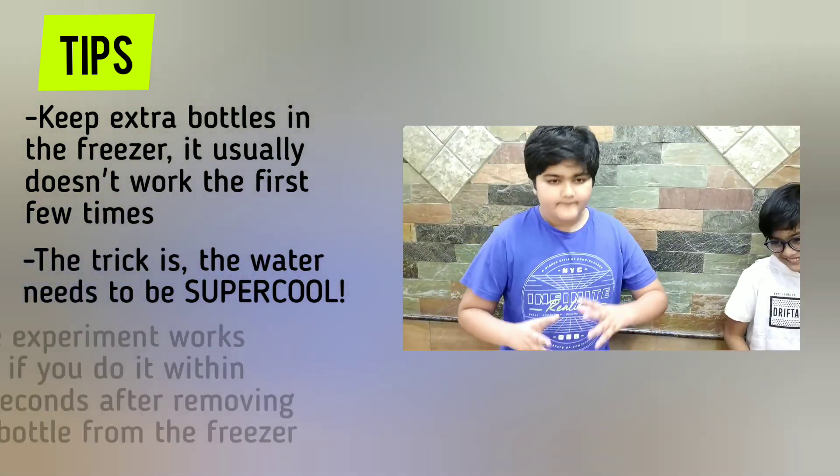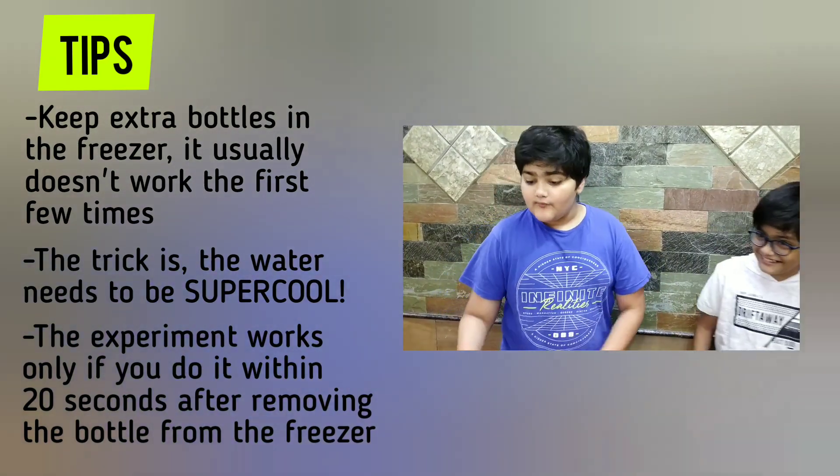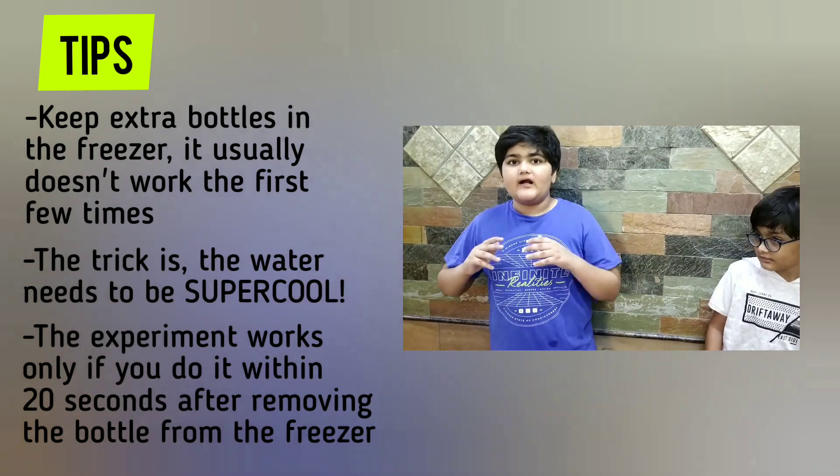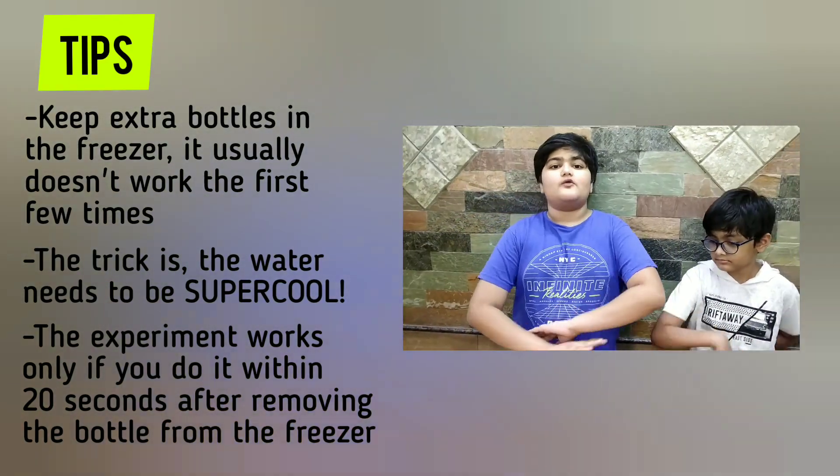Also, when you bang it or when you pour it — like in the scenes we did — you have to do it within 20 seconds or else it won't work.